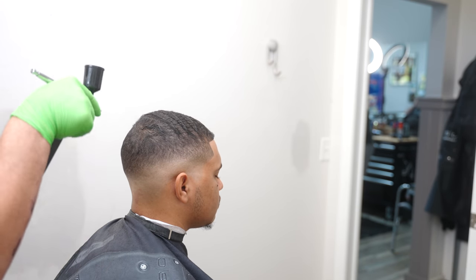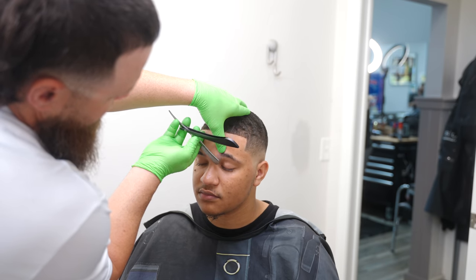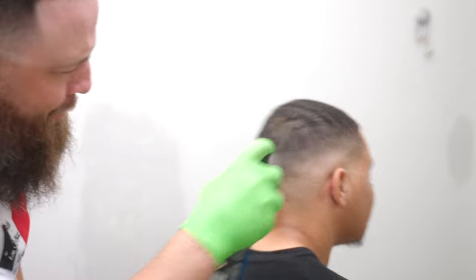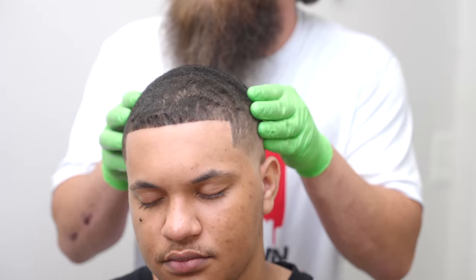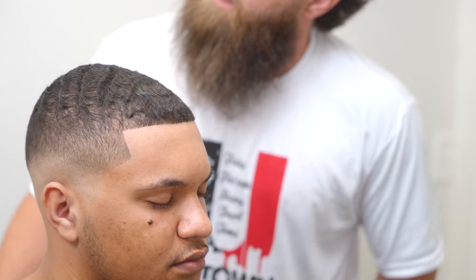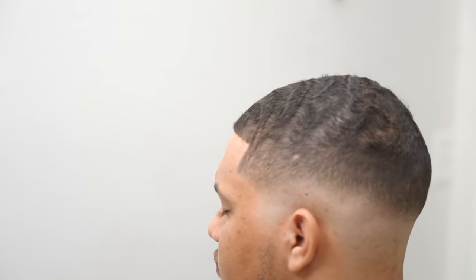A little bit, yep. This is Aftershave Chrome — this is actually pretty awesome.